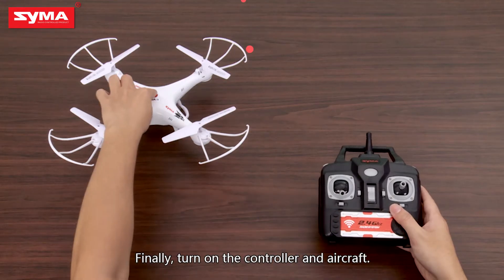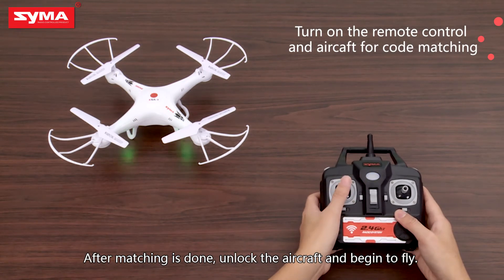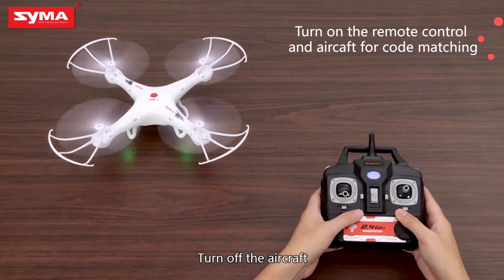Finally, turn on the controller and aircraft. After matching is done, unlock the aircraft and begin to fly. Turn off the aircraft.